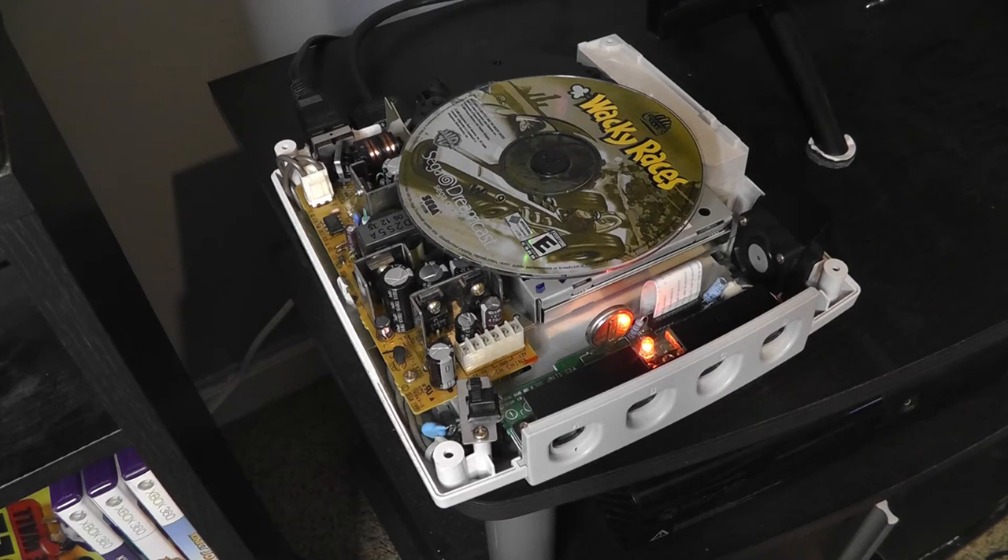Anyway, guys, thank you so much for watching. This has been a swap of a GD-ROM Dreamcast drive — hope it was helpful to you. Thank you for watching, feel free to leave a comment and a like, and I will see you next time.